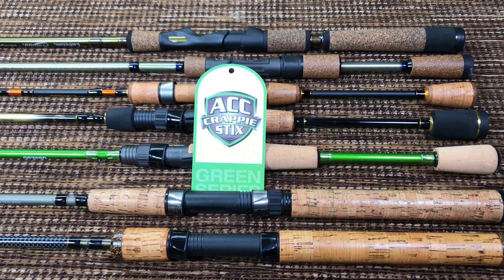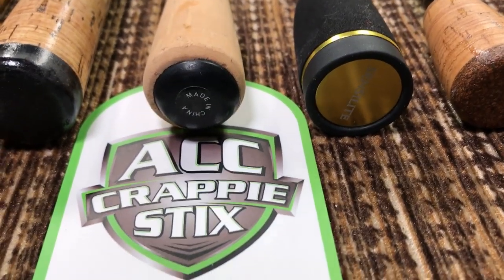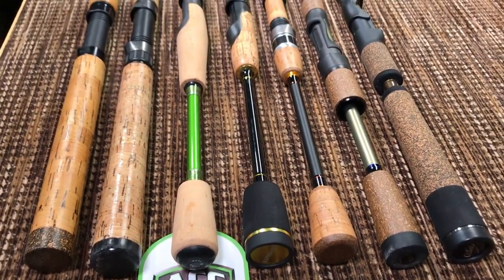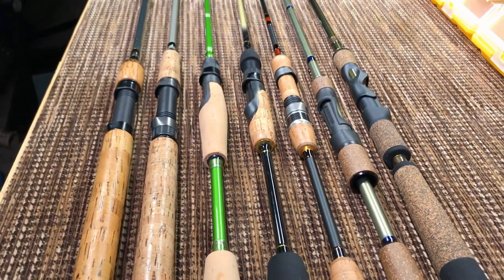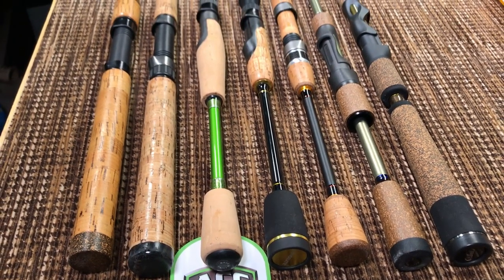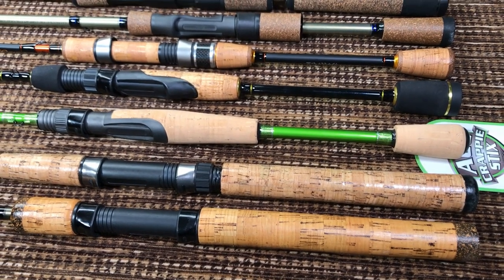This Crappy Sticks rod has the same incredible praise — everybody loves it. Let's start the review. Starting from the butt of the handle, the first thing we notice is it says 'made in China.' Now, most of these rods are made in China too, but this was a little surprise to me. This rod does look handmade — I think it was assembled here in the United States, with just the components being Chinese, but I could be wrong.